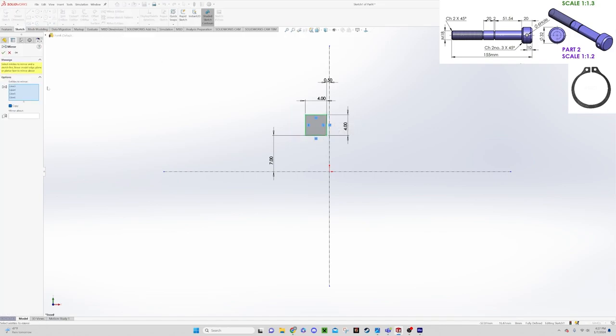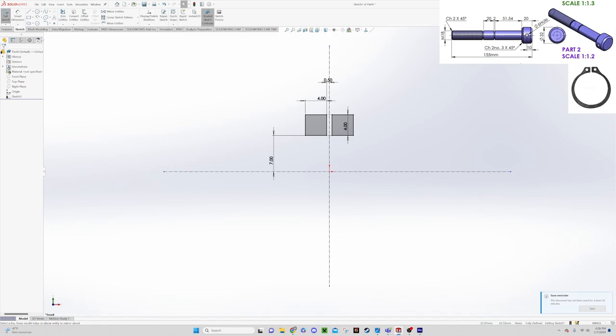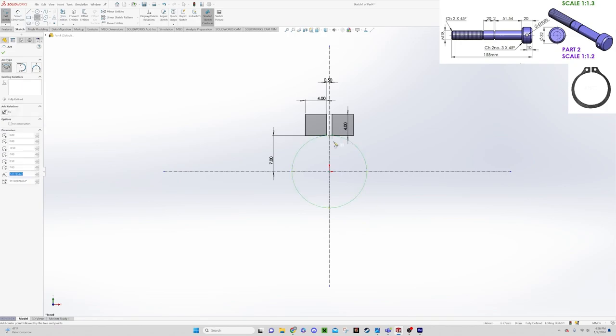We can select this and mirror it about the center line to get a second block. Now we want to start drawing the circle part of the ring. We'll use our center point arc, pick this center here, go up, pick this point, roll around, and pick that point — that gives us the inside part of our ring.